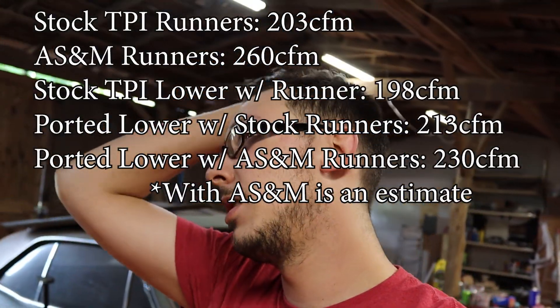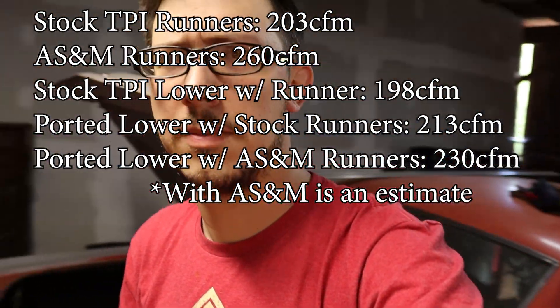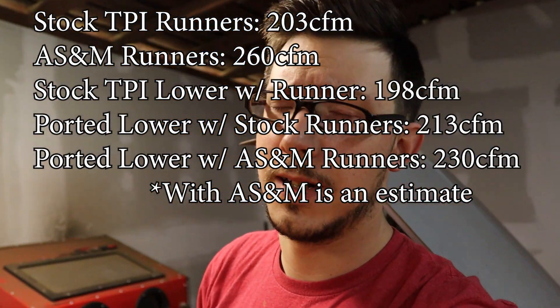The factory TPI intake — I'll put it in the description down below and I'll link the video to a guy who did a lot of tests on this stuff as well.